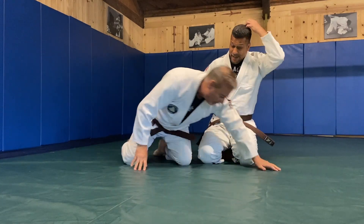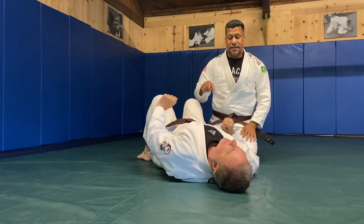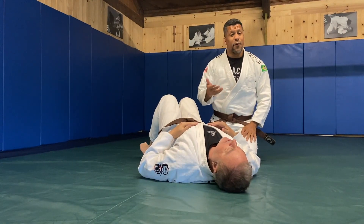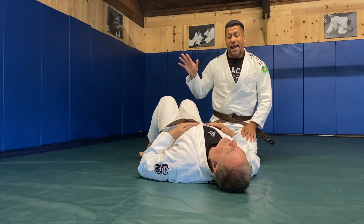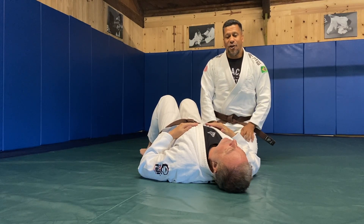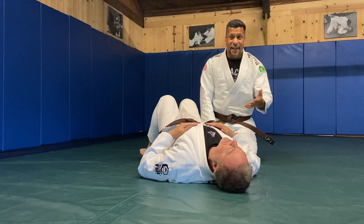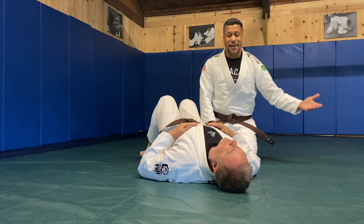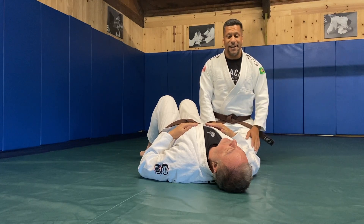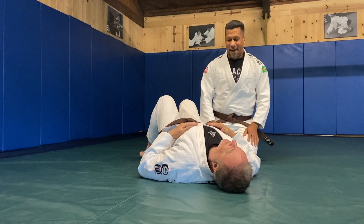The reason I like this technique so much is because it is really simple to do and it works really well. It is done by Henry — he likes to call it the one-handed guillotine — and it's really fun. In addition to that, it's in the master text, Elio Gracie loves this technique, and it's one of professor Sauer's favorites. So it checks all the boxes.